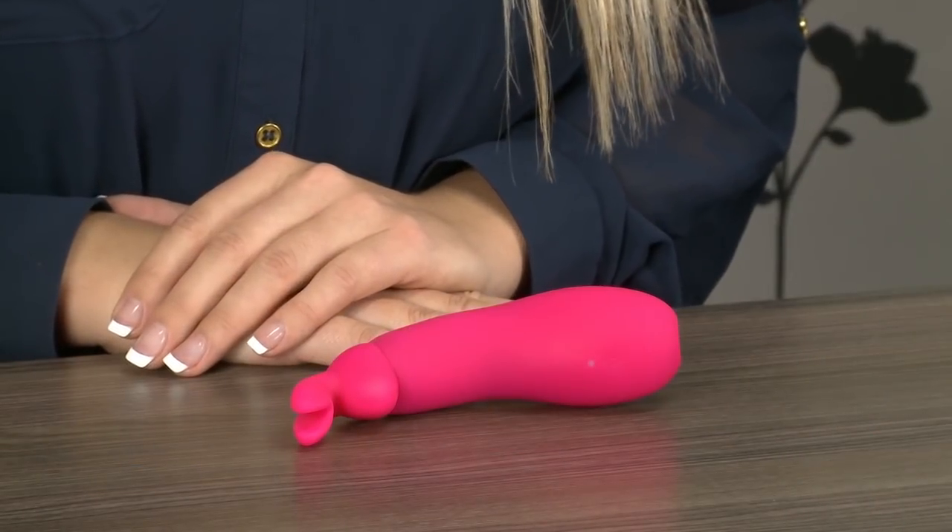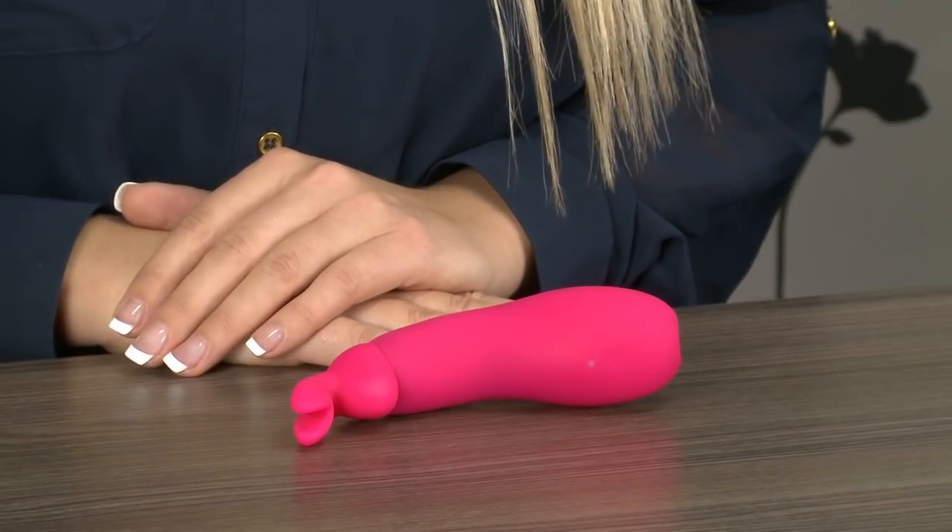Hi and welcome to Love Honey TV. I'm Lisa and right now we're taking a look at the Happy Rabbit Ears USB Rechargeable Clitoral Vibrator. If you're looking for out of this world clitoral stimulation then look no further. This luxurious powerful toy has an array of functions to suit any mood.